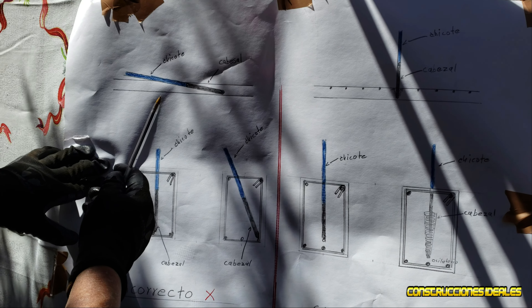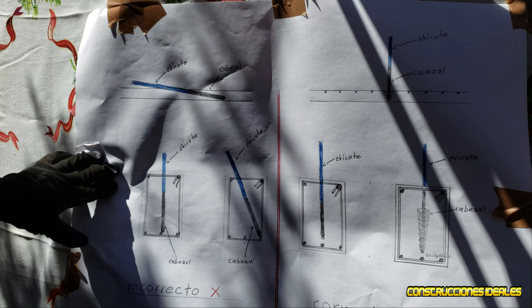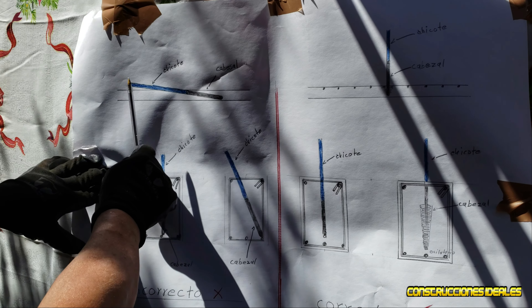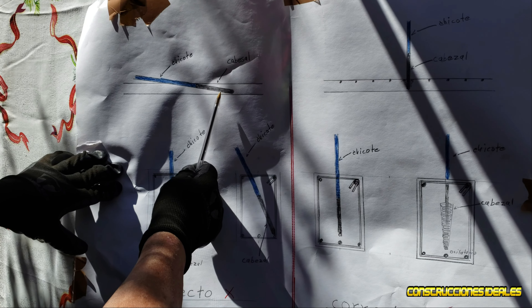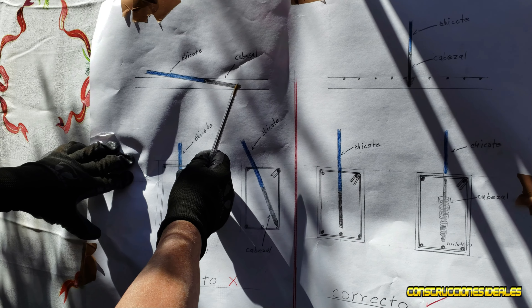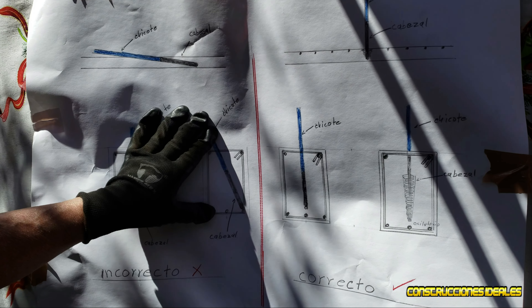Muchos de nosotros los albañiles, por flojera, no queremos emparejar con la pala una bola de concreto — nada más queremos que el mismo vibrador lo empareje solo. Lo acostamos de esta forma con el cabezal y con todo el chicote para que se extienda la mezcla. Eso es incorrecto, porque cuando metemos el vibrador con el cabezal abajo estamos segregando el concreto. Les voy a explicar por qué es un error. Vamos a ver lo que es correcto, lo que debemos hacer en la obra.